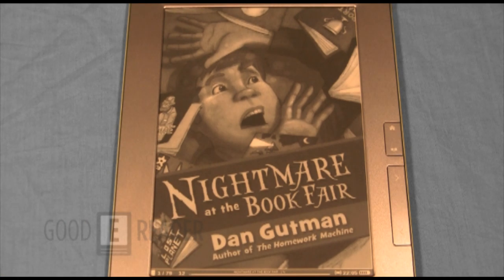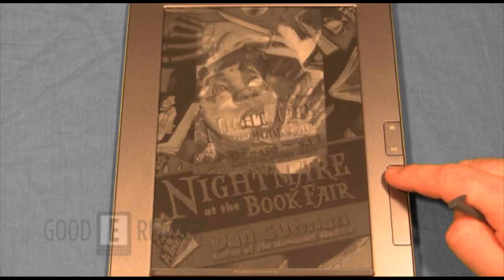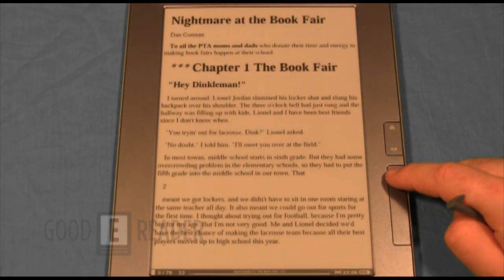Look how great the e-ink looks on here — it has superior resolution. Between this and a Kindle DX, I think I'm more of a fan of the 912. It has more bang for your buck, and I really like the addition of a large-screen touchscreen device, which is something you don't really see every day.